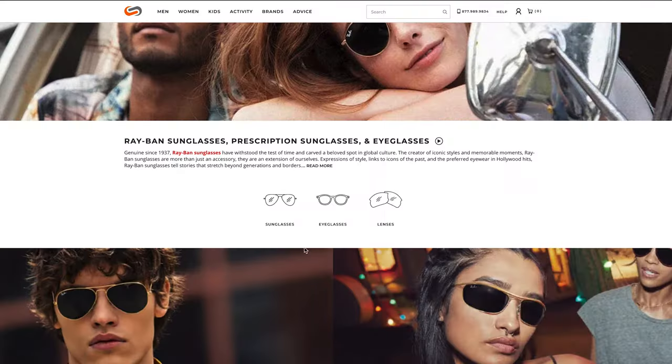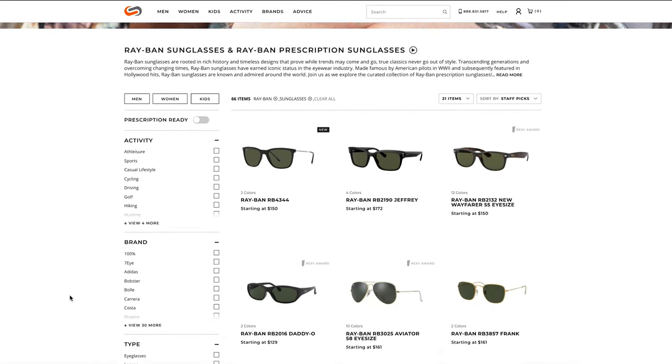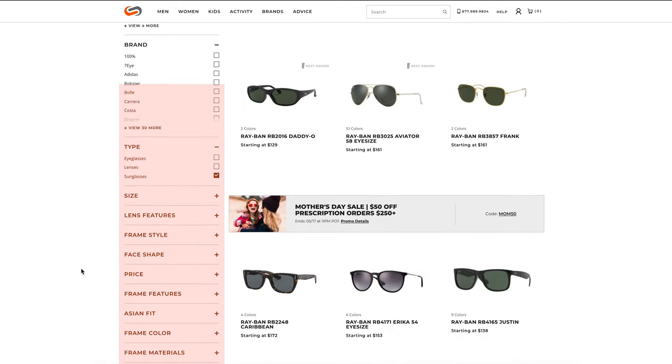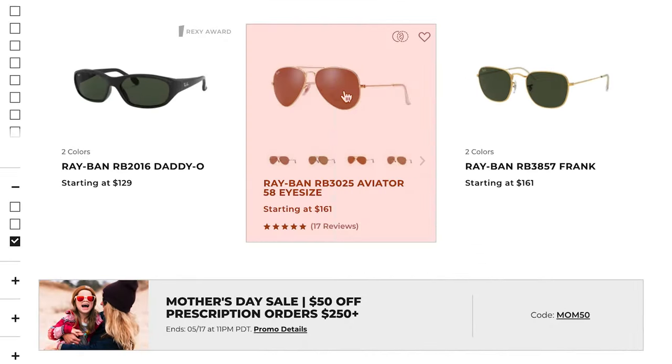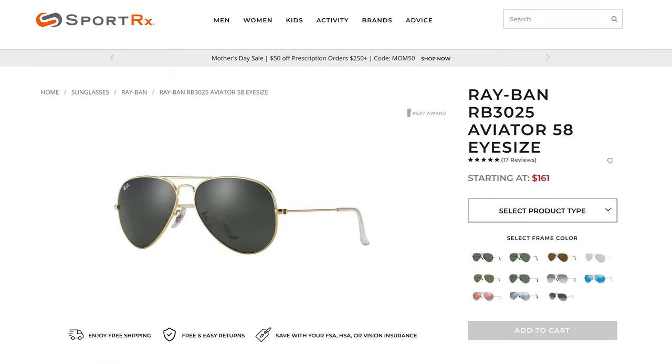Now, click on Sunglasses. To narrow down your options, you can sort and filter your search with the options provided. Find one that catches your eye? Simply give it a click. You'll be led to a page that tells you everything you need to know about that specific frame. For today's tutorial, we're going to look at the Ray-Ban RB3025 Aviator.